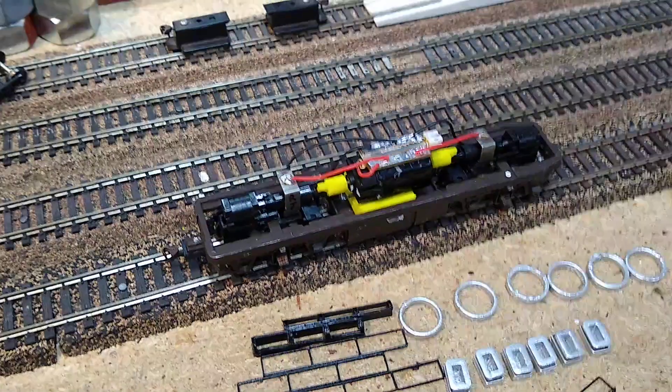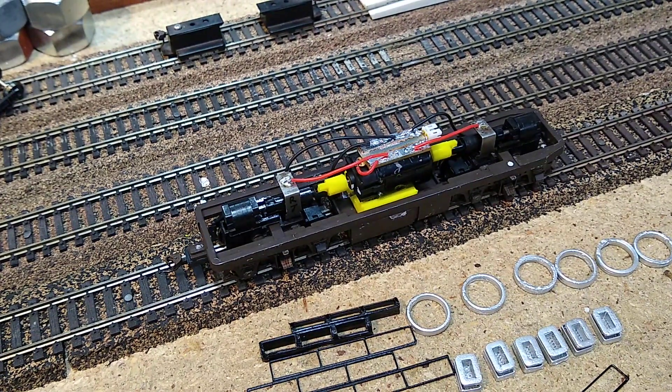There you have it. I'm going to go ahead and put the shell together, and then I'll show you guys what that looks like.